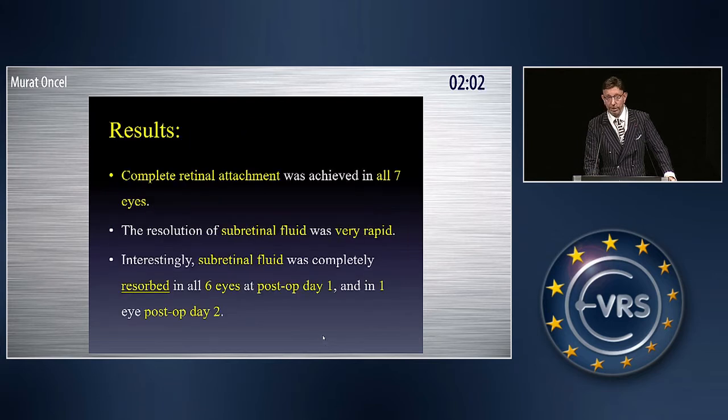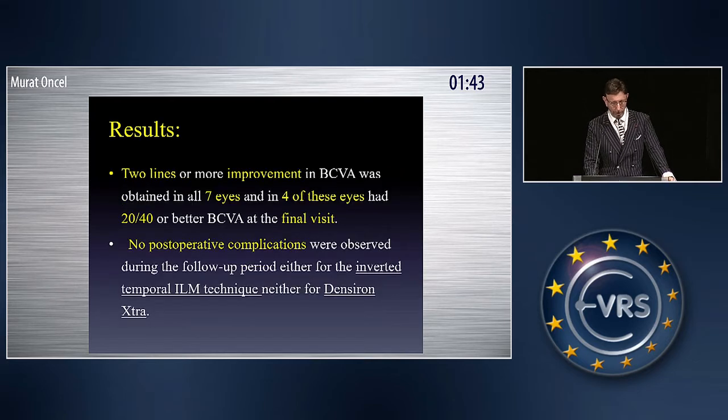Regarding the results: complete retinal attachment was achieved in all seven eyes. The resolution of the submacular fluid was very rapid — subretinal fluid was completely reabsorbed in all six eyes at post-op day one, and in one eye at post-op day two. Two lines or more improvement in visual acuity was obtained in all seven eyes, and in four of these eyes visual acuity was 20/40 or better at the final visit. There were no post-operative complications.